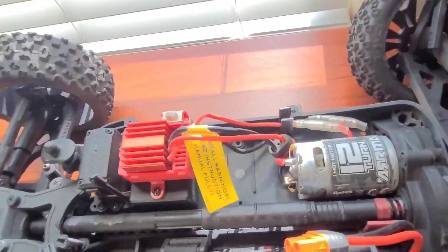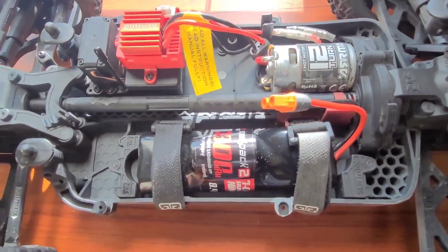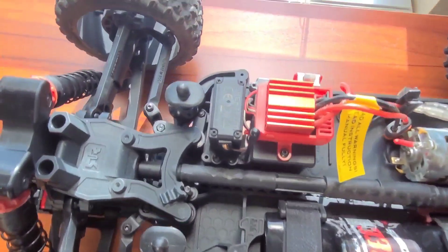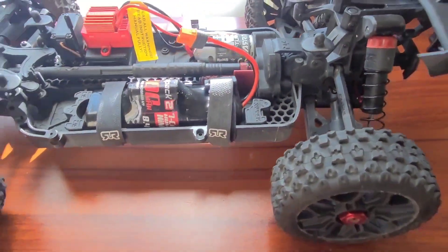We're going to take the stock electronics out of here, set them aside, and get this build started. All right guys, stay safe and we'll see you on the next one.